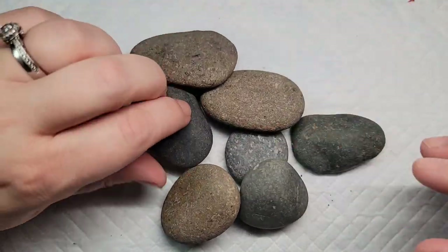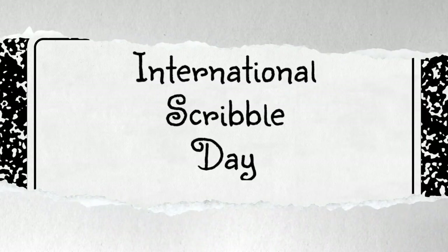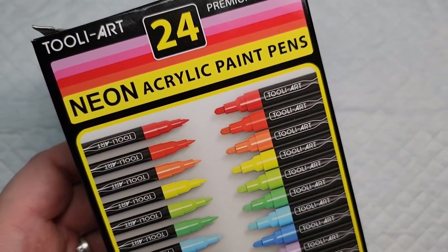Did you know that there's a national day to celebrate kids showing kindness through art? It's called International Scribble Day and I have the perfect design for you so that you can hide some rocks by March 27th.